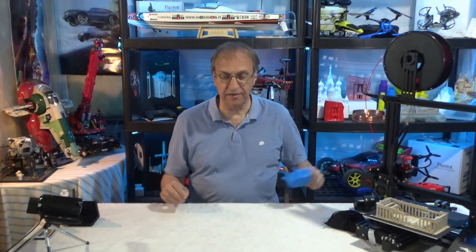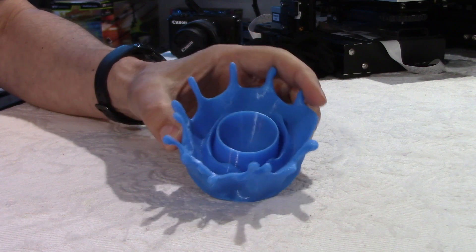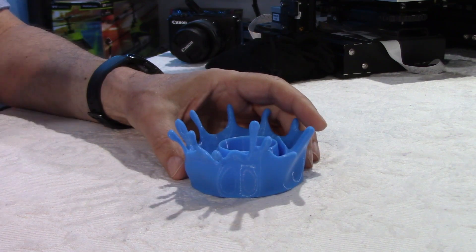Here I have something very interesting. Look at this shape. Can you guess what this is?